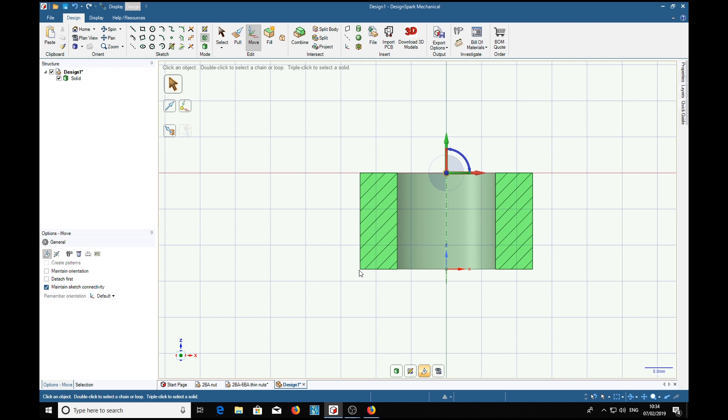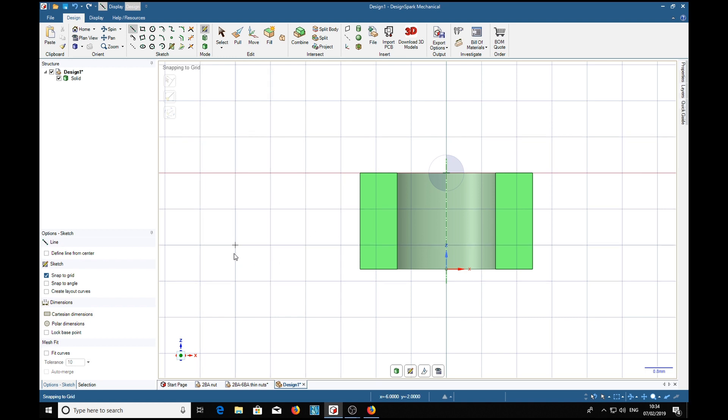We're going to chamfer these two corners, making a little tool to do that. We'll need the line tool — on the keyboard that's the L key, or you can select it over here. From this corner we're going to make a little 45-degree triangle. We tab to get to the angle — at the moment it's 57.153 — so we type 45 then tab. That's that edge. We do the same thing down here: tab to the angle, type 45, tab again, then click.